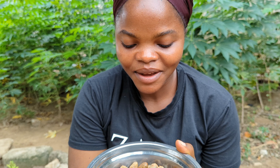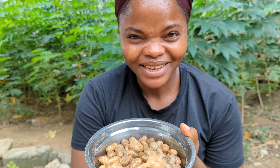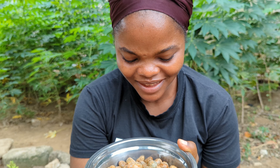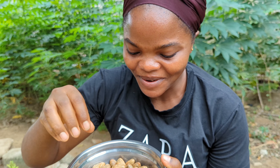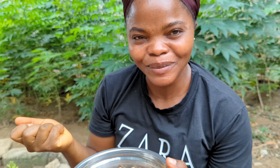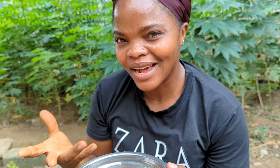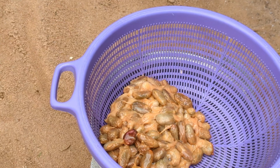After fermenting our beans for a week, this is what it looks like. It has a vinegar smell, or like a wine smell — not pleasant at all. Anyway, I'm going to wash this off, and when we are left with the beans I'm going to fry it until it becomes golden brown and dry. The cocoa powder has to be dry when you are done grinding, so to get that texture you have to fry this until it becomes dry.